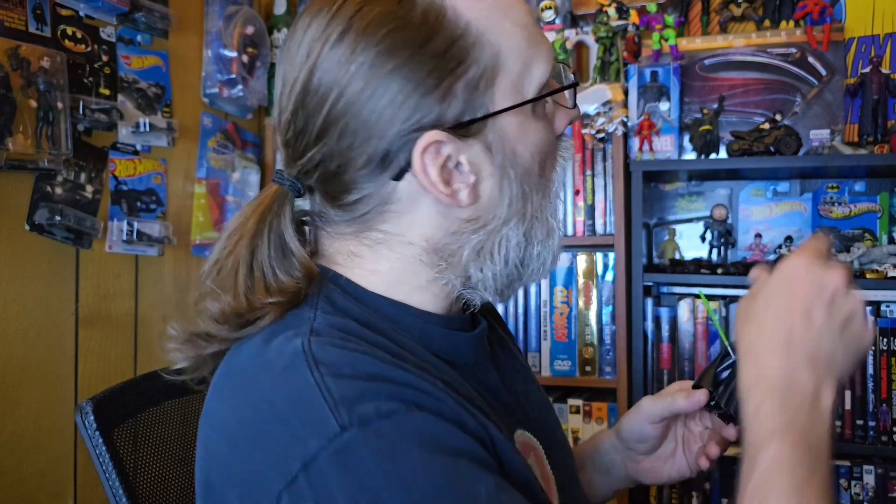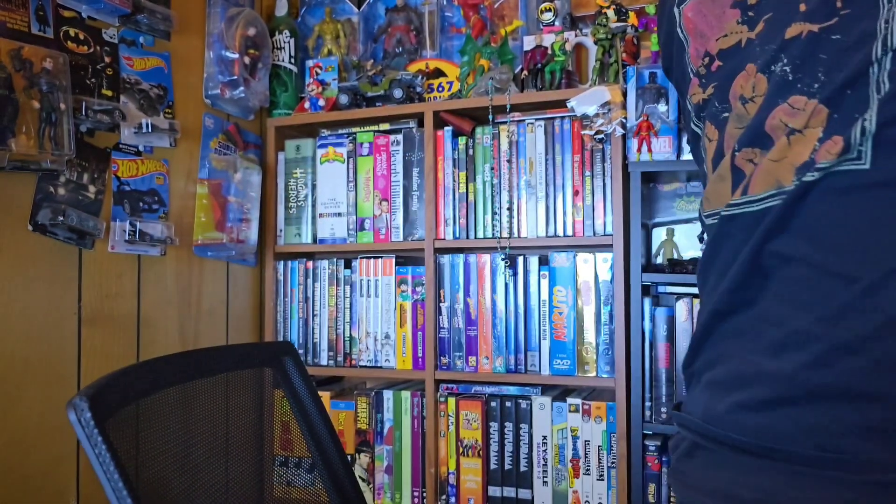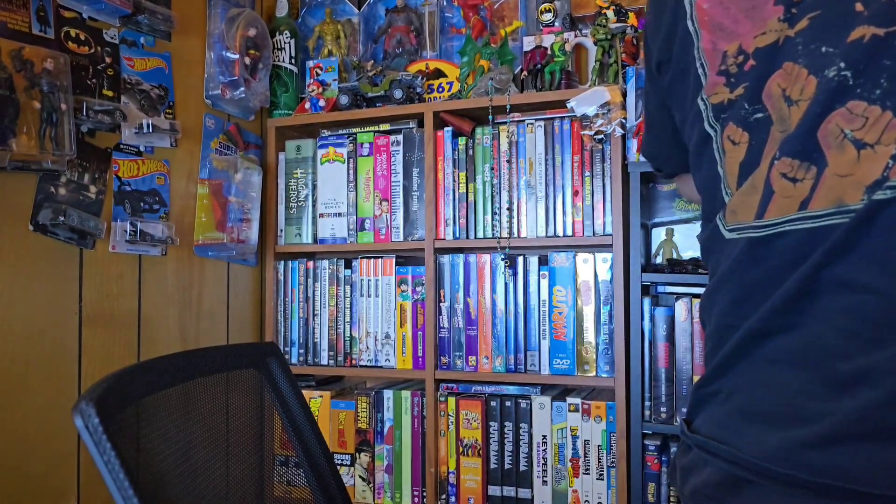Look at that bad boy! It's awesome because, yeah, the cape may be plastic, but it's still soft enough plastic to where you can at least kind of give it some movement. Always loved the way the lightsaber looks.